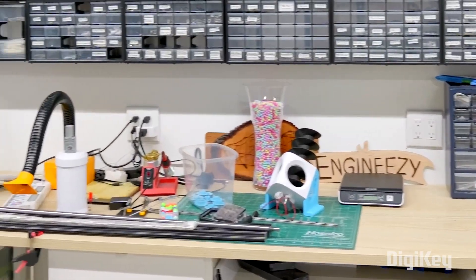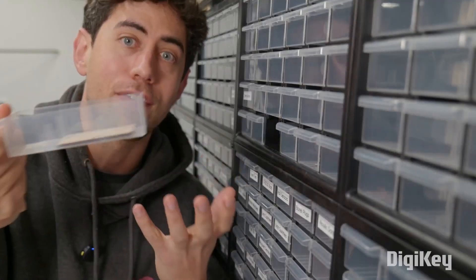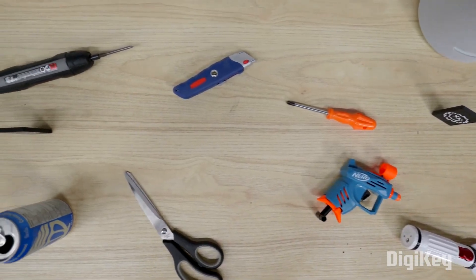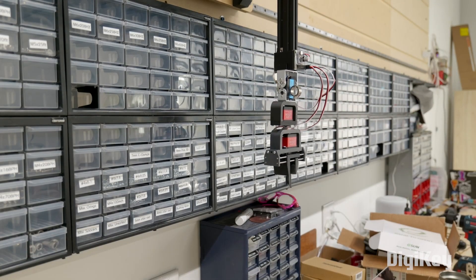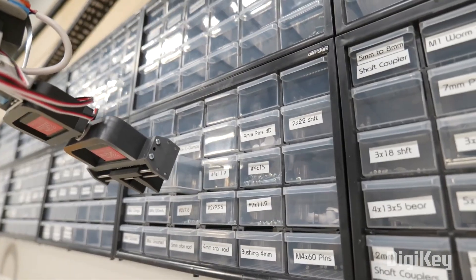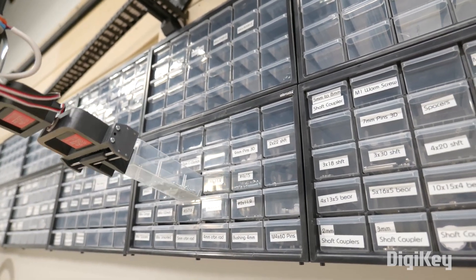In his workshop, Jay from EngineEasy has a long workbench across one wall with an impressive amount of storage at eye level. It's an enviable situation, but it comes at a price. A table this big is a magnet for clutter and works in progress, and with this many bins, it can be a real chore just to locate and retrieve a part. So why not build a robot to handle it all — one that can pull out and put back the bins you need, and also tidy up your workbench.